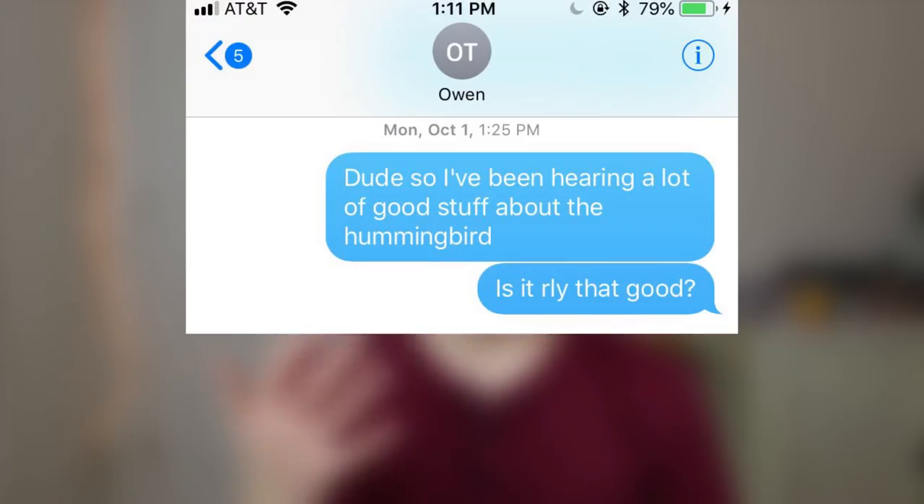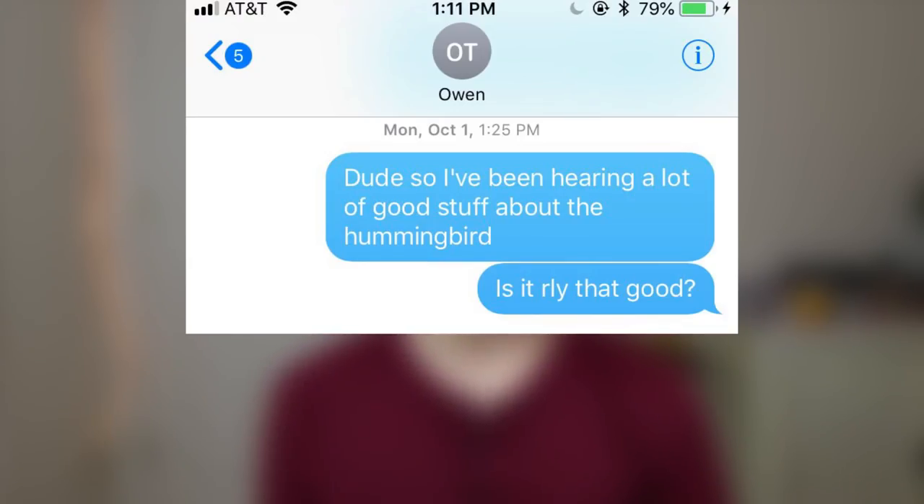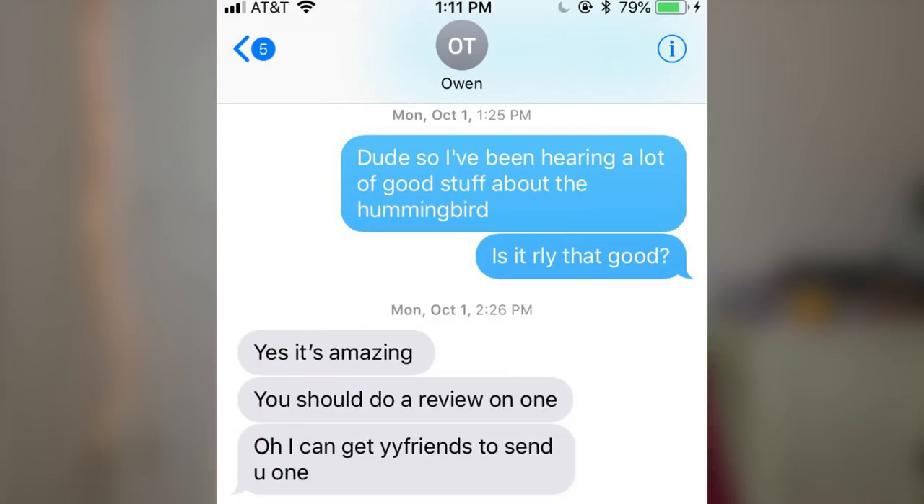I gotta get the shoutouts out of the way for how I actually got this yo-yo. First I want to give a shoutout to Owen Titus — his Instagram is right there. I messaged him a little bit ago and I was like, I've been hearing a lot of good stuff about the Hummingbird, is it really that good? And he said yes, it's amazing, you should do a review on one, and that he could get YoYo Friends to send me one. I was so stoked.